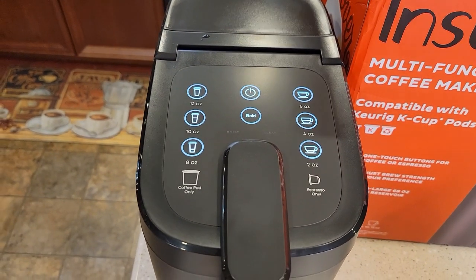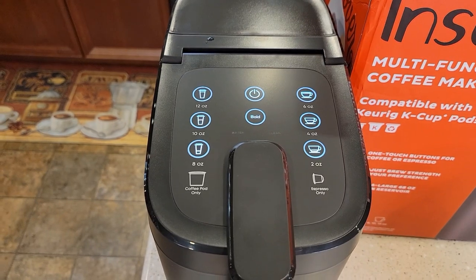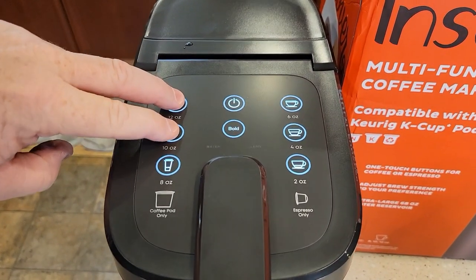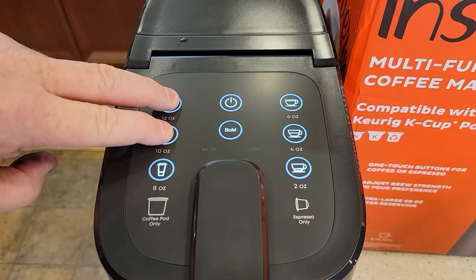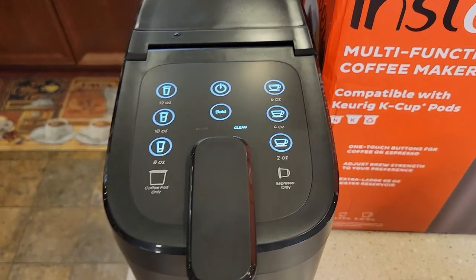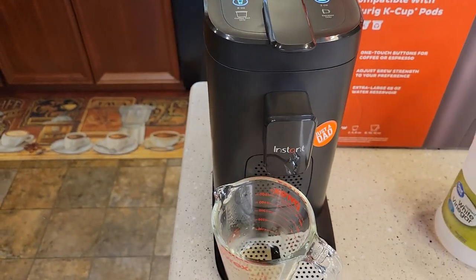With the unit powered on, you're going to hold the 10 and the 12 ounce buttons together until we go into descaling mode. The clean light comes on and we're in descaling mode and we've got liquid coming out.